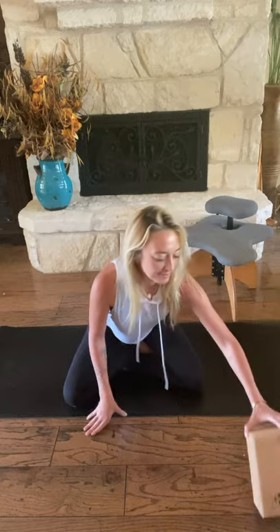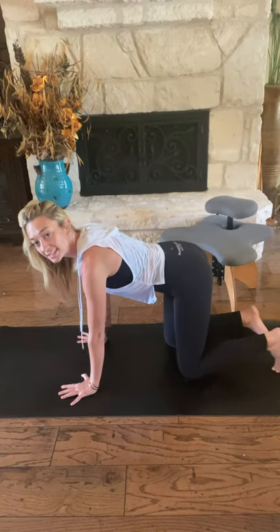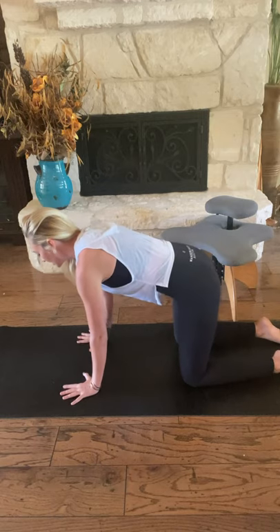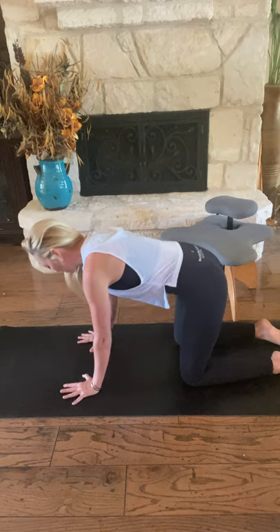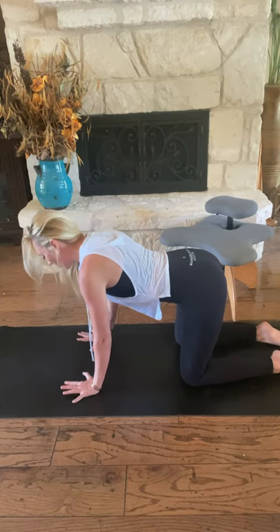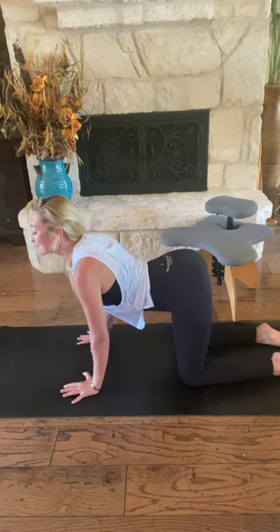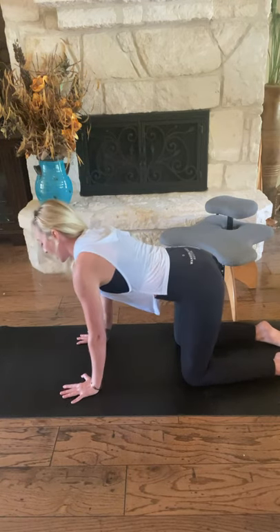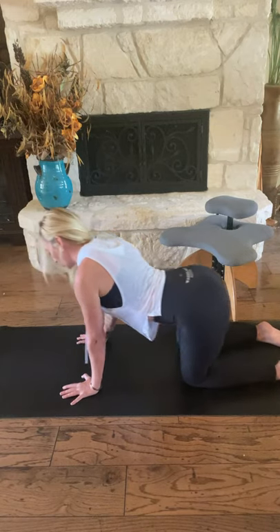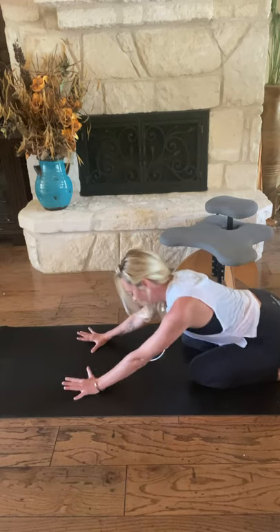Remove your block, pillow, towel — whatever you had underneath your seat. We're going to come to all fours, tabletop. Hands underneath your shoulders, knees underneath your hips. We'll move through a few cat-cows. Inhale, belly to the earth, heart forward. Exhale, press the earth away from you, round your upper spine. Again, inhale, belly drops, heart forward. Exhale as you round. You can continue to move in this way, or you might find a snaking of your spine side to side. Maybe you can circle your hips all the way back towards your heels, around clockwise and counterclockwise.